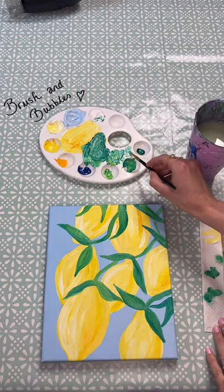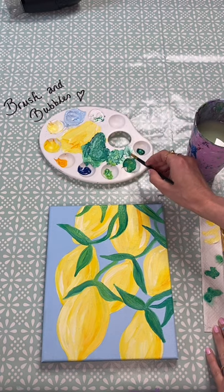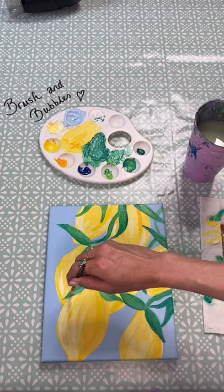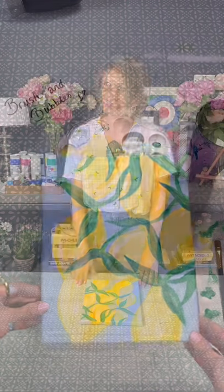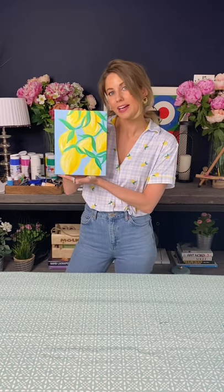Then you can go back in and add a tiny little bit of highlight and reflection to some of your leaves. Once you have finished adding in all the details that you like, you have finished your lemon painting!